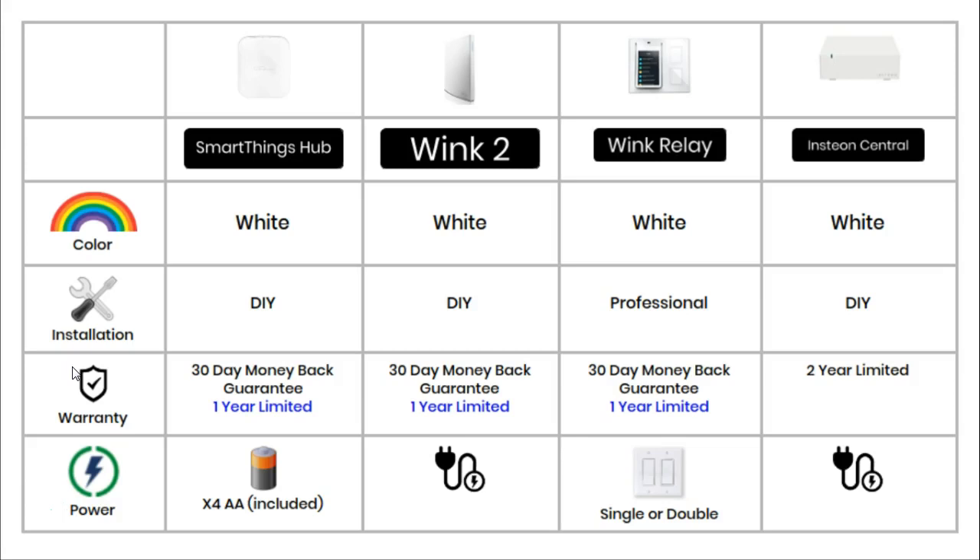The Insteon hub has a two year limited warranty. All other hubs in this comparison have a one year limited warranty and a 30 day money back guarantee. The Wink 2 and Insteon hubs require a 120 volt power cable. The SmartThings hub is powered by four AA batteries, which are included in the box. The Wink Relay is powered using wires that normally power a light switch.